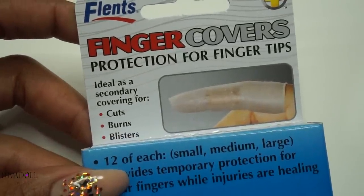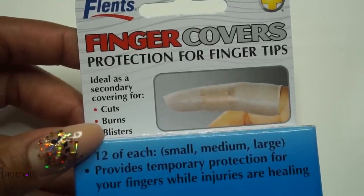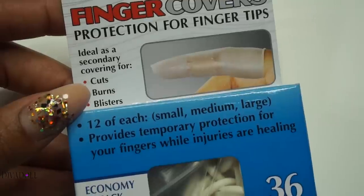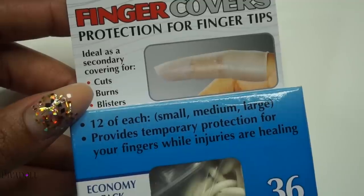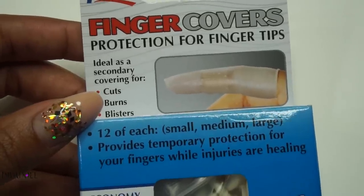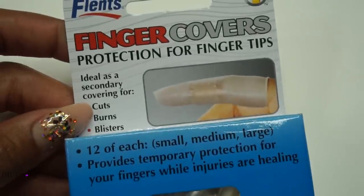The last thing isn't from the Dollar Tree, but I still find it useful to include in this haul — these are finger covers. You can purchase them from any drugstore in the pharmacy section. I'm using them to cover my nails because I plan to put some 3D items on my nails and I don't want them to get caught on my daughter's hair. You may not always want to wear a full glove — the finger covers let you just simply cover one or two fingers, whatever you need to cover, so that it runs smoothly through the hair.